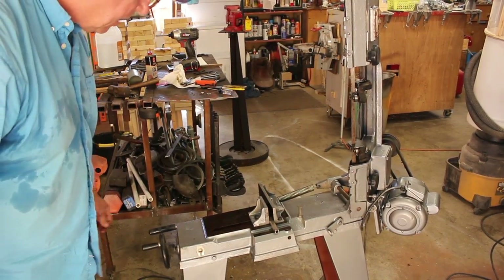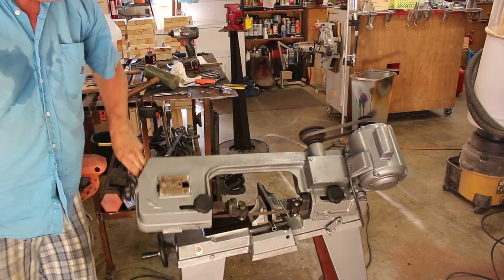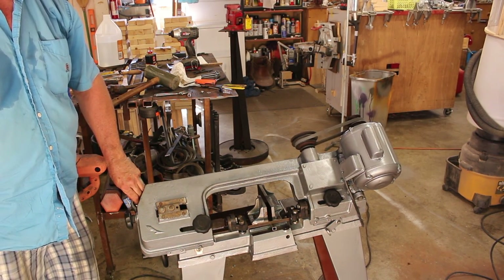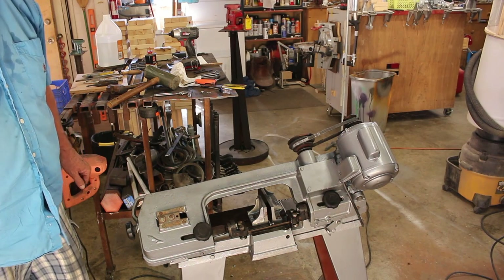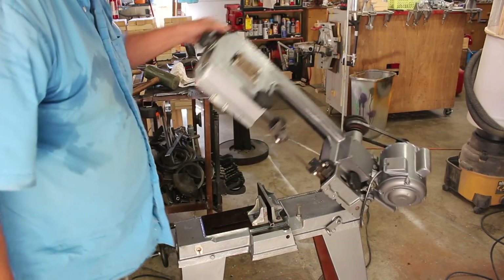I think it's time to try and cut something. We'll start with something simple — a piece of half-inch square tubing. Success! Let's cut something bigger.